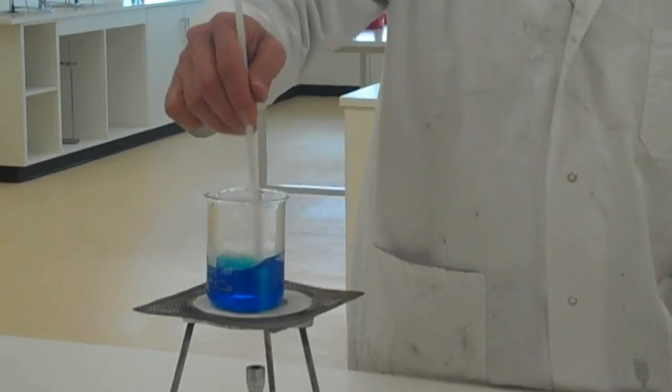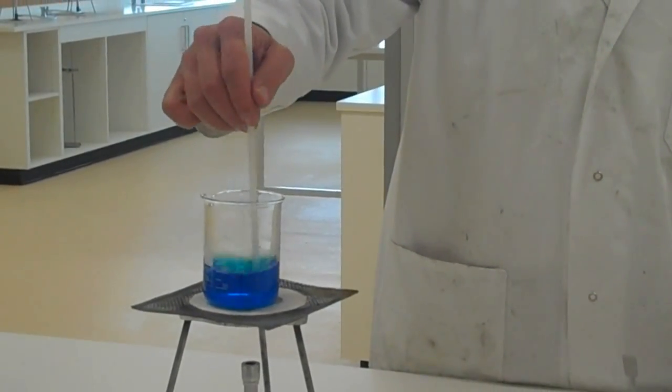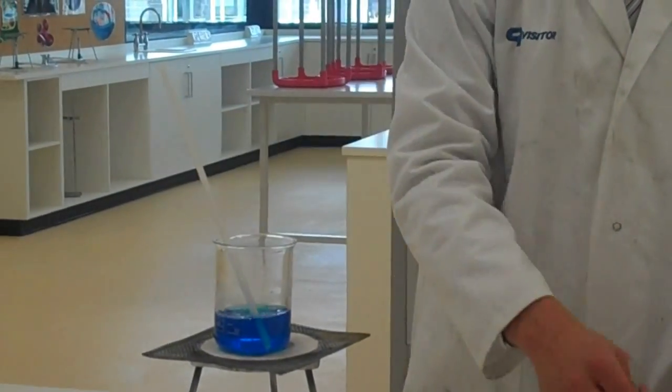That's all dissolved, and that's a saturated solution. I don't think I'll be able to dissolve any more copper sulfate in there, so that's done.